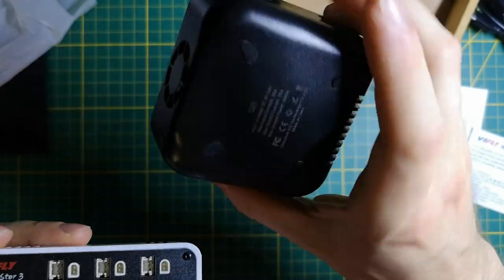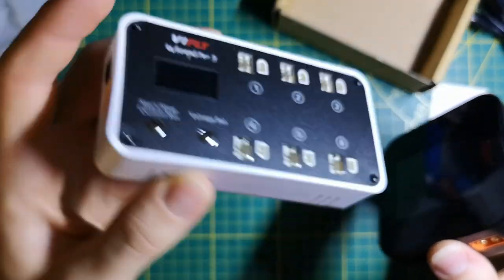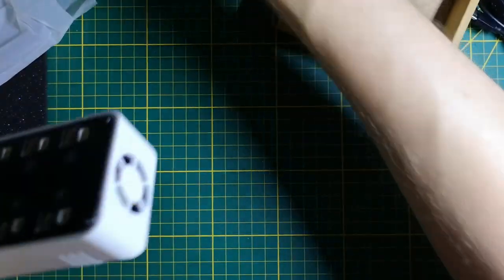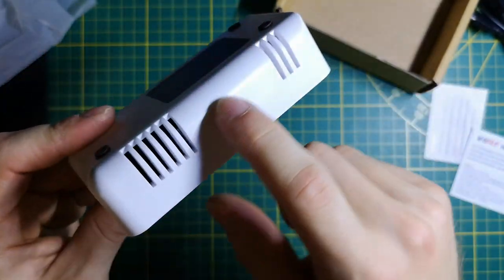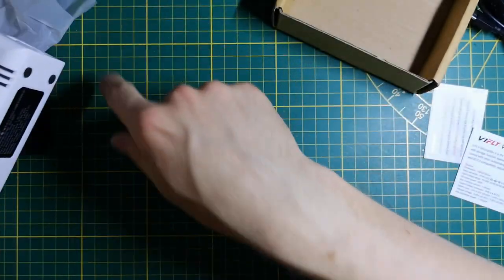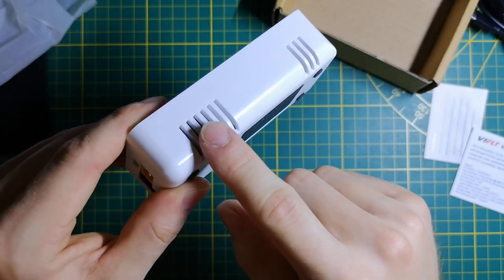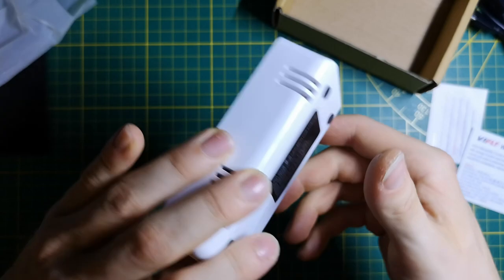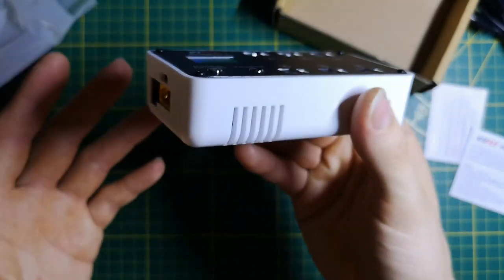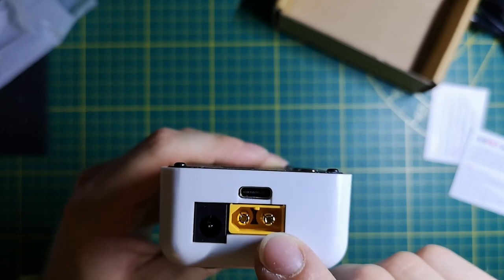This nice sleek design is pretty similar to ISDT products — for example this Q8 charger is also nicely enclosed, just like the VFly Whoop Store. I love this because the electronics are a lot better protected. If you have screws lying around, nothing will get inside. This case is a lot better than just bare PCBs.